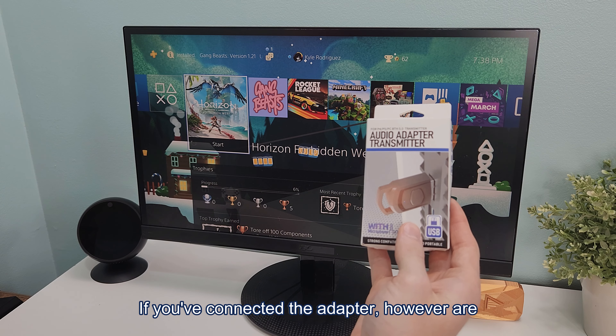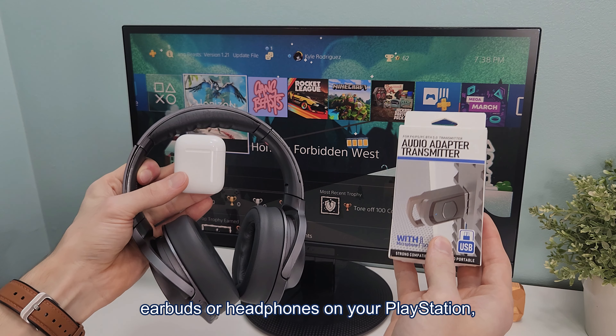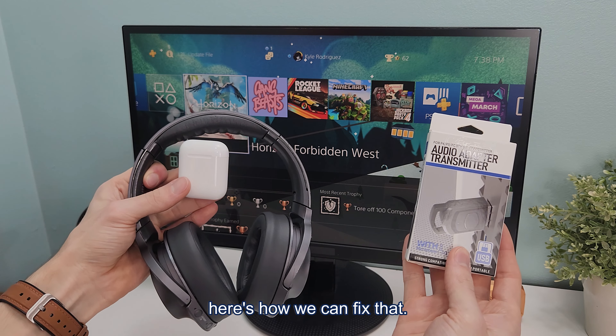If you've connected the adapter but are still not getting audio through your earbuds or headphones on your PlayStation, here's how we can fix that.